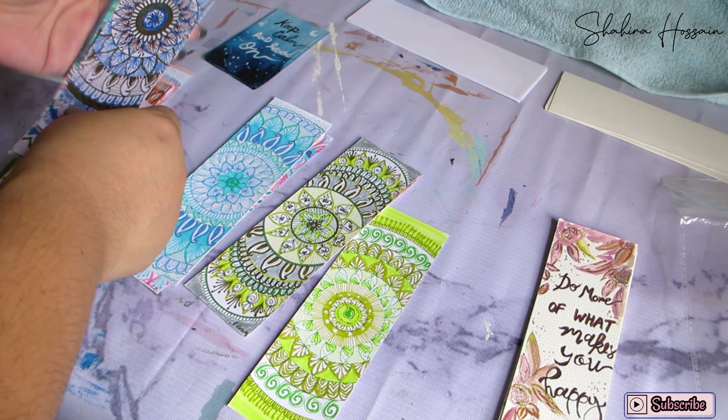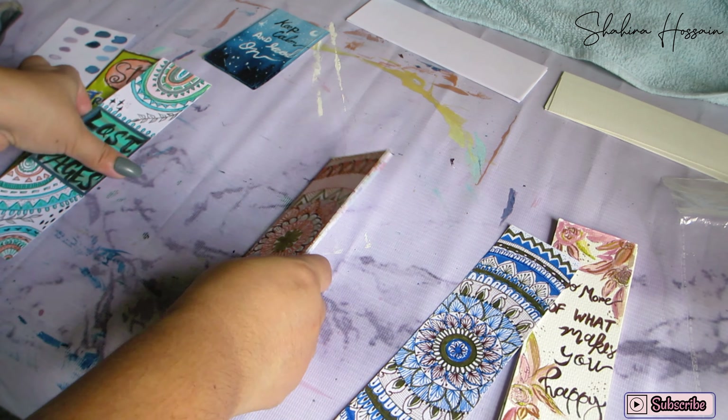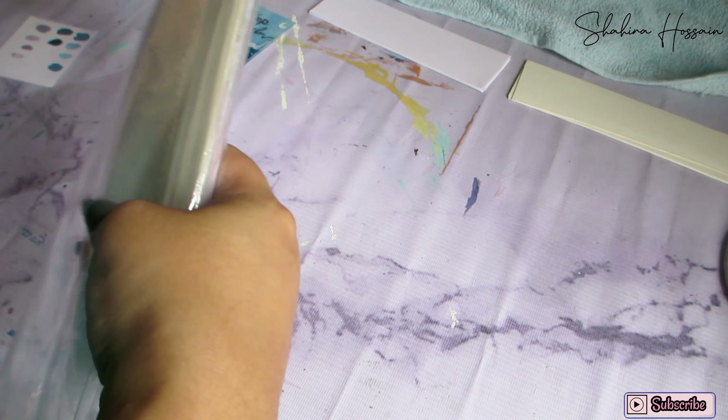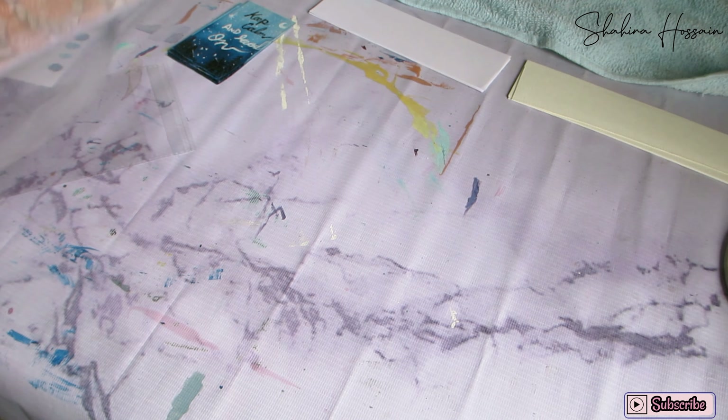I was organized and I was able to do a little laminating. I was able to do a little bit of the bookmarker. It is a day of the day.